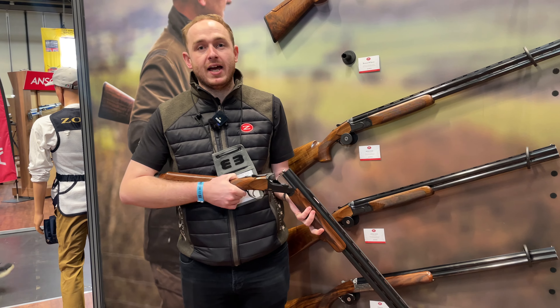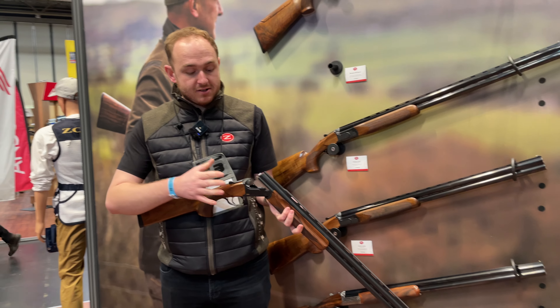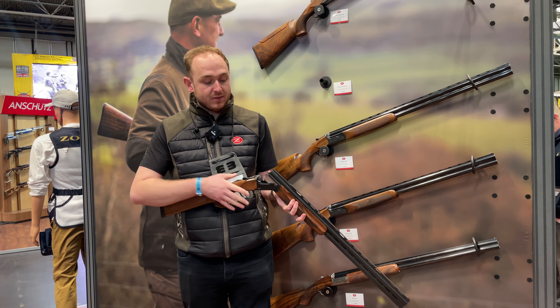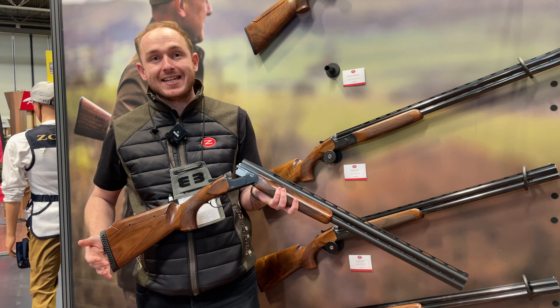My name's Sam, I'm from Egerbrullas, who are the UK importers for Zolli Shotguns. This right here is a new model that we're bringing to the market this year. It's a limited edition run of the Zolli Kronos, the model we're calling the M-Sport.